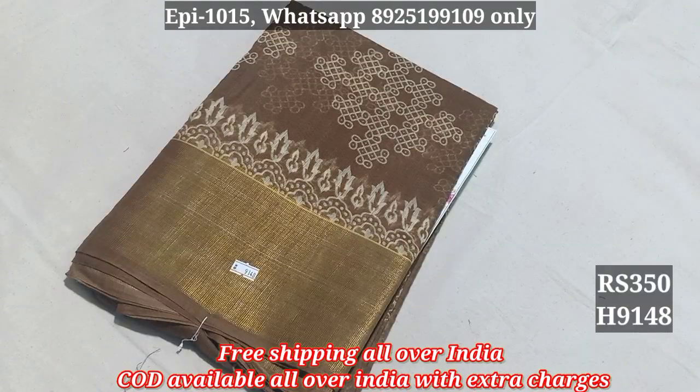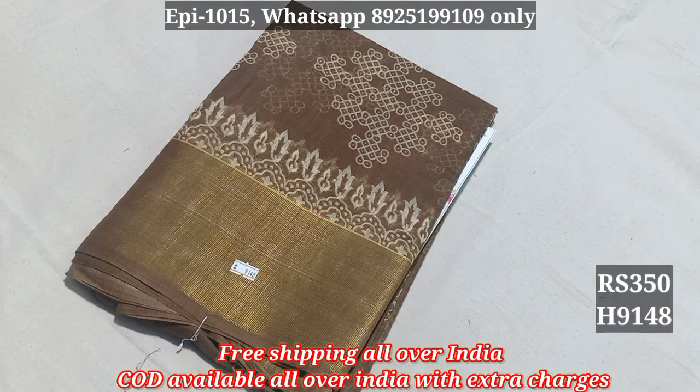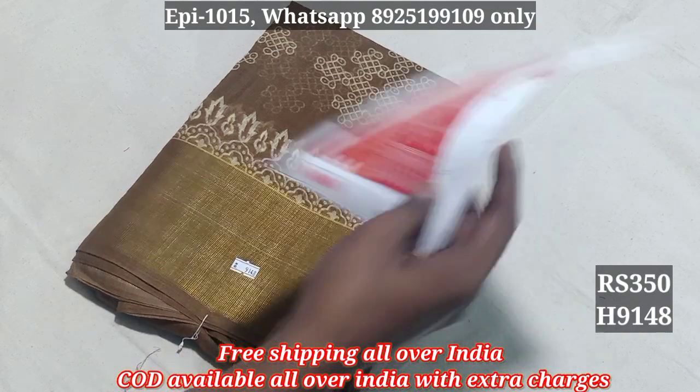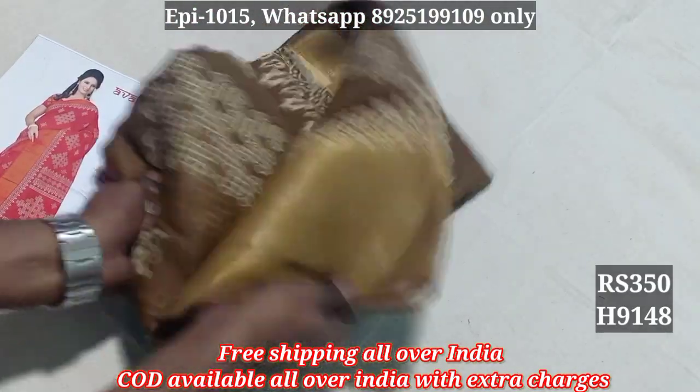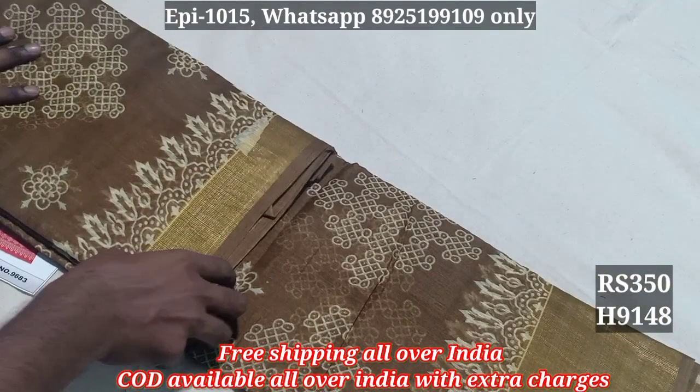Welcome. Hello viewers, this video is the 5x2 zari saree collection. The item number is 9148. You will be able to follow our inquiry. There are many other videos.